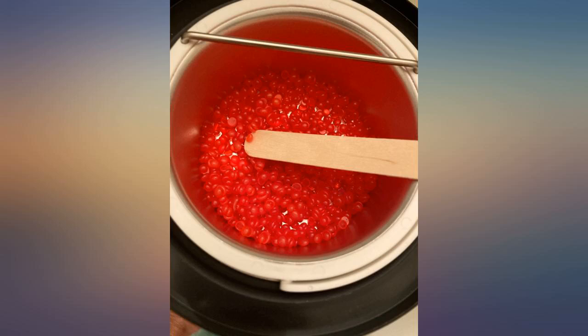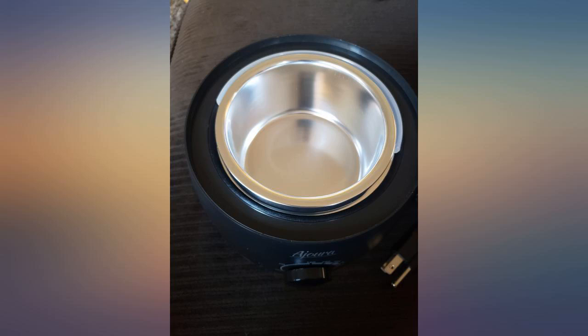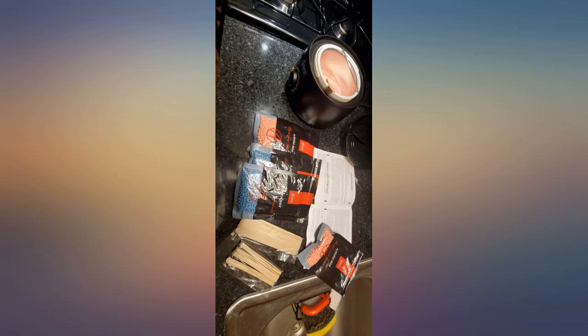Awesome product, does the job, great price. Haven't waxed the nether region yet — that's next. I've gotten a professional Brazilian wax once but I knew I could save a few bucks doing it myself. This was my first time waxing myself and I absolutely love it and this product. It comes with everything needed and the wax melts in no time. The wax had a pleasant scent, plus it was delivered in 3 days.